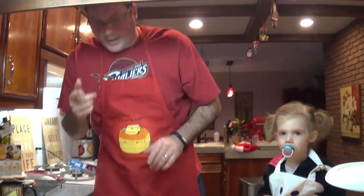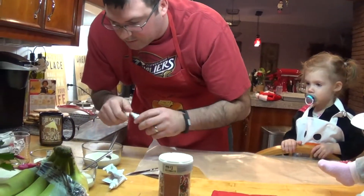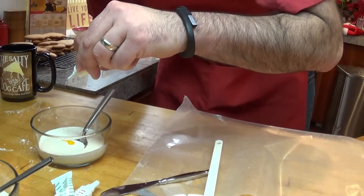We're back. We're going to make them colorful. Take your food coloring and just hit it with it.